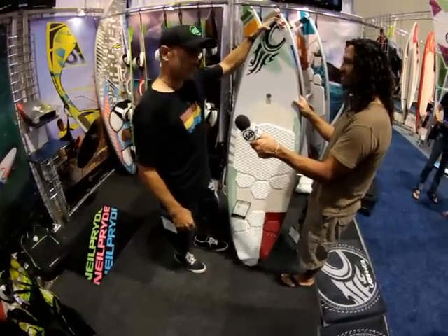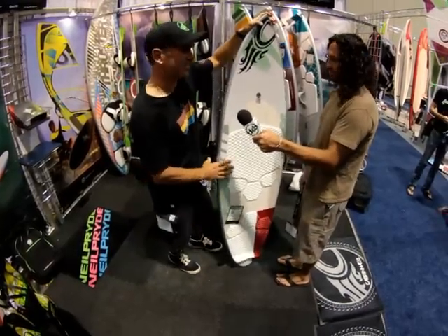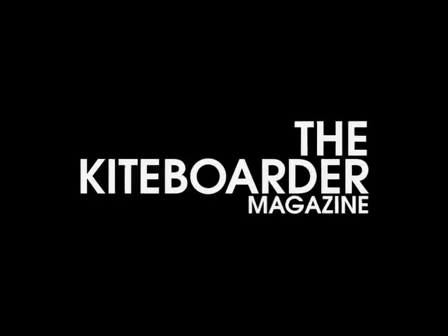Where can they find more information about all these boards? Like always, cabrinakites.com. Well, thank you so much, DK. Thank you.